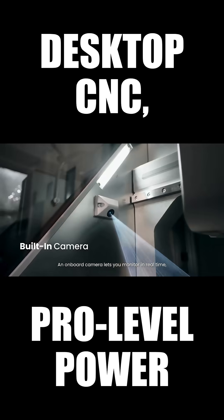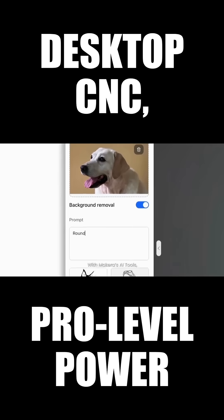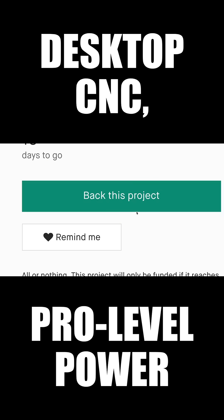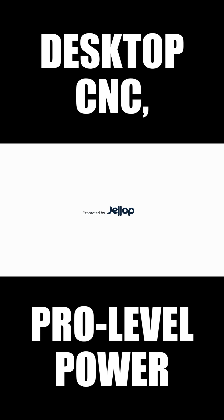An onboard camera lets you monitor in real-time. With Maikara's AI tools, your photo can turn into a 2D design or a 3D relief in seconds. Maikara Z1 takes your creativity and joy to a whole new level.